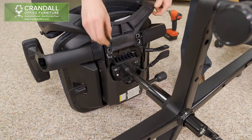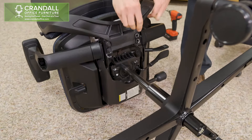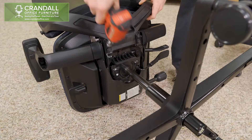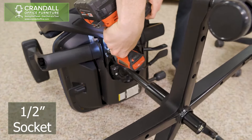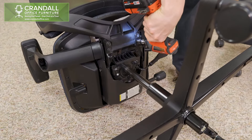Once in place, insert the four bolts into the holes and hand tighten. Finish tightening the bolts using a one half inch ratchet or impact driver. Make the bolts snug but do not over tighten.